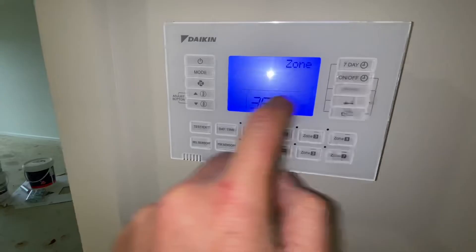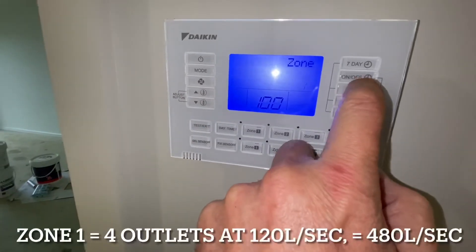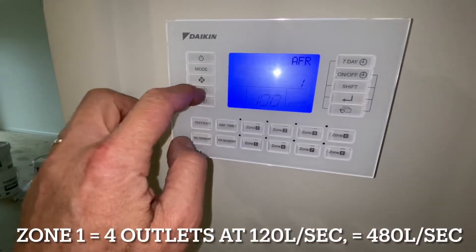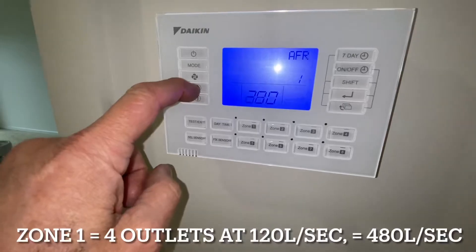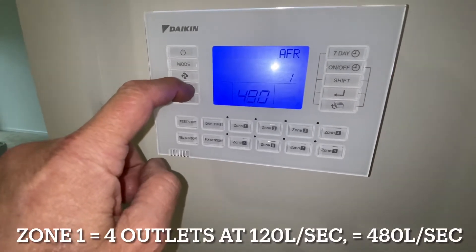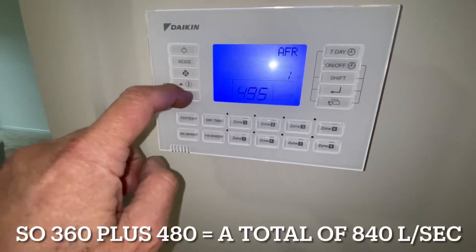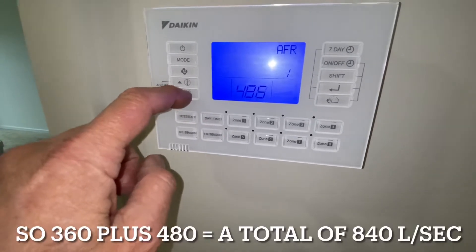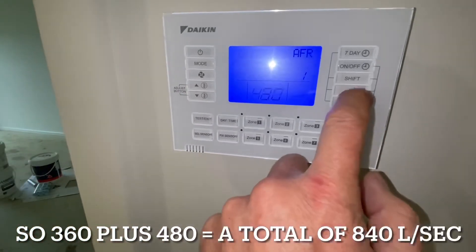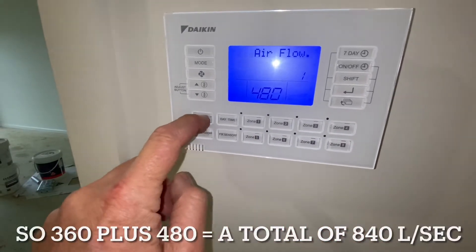Then we go Shift and set zone 1. Zone 1 has 4 outlets on it — because we have a total of 7 — so that's 480 litres per second. We set it to 480. Enter. That's all done — now we go Test/Exit, so the airflow rate is set up.